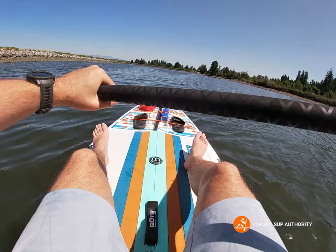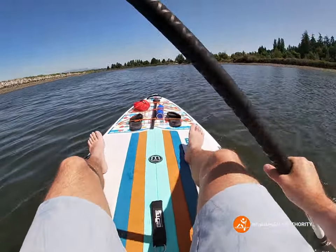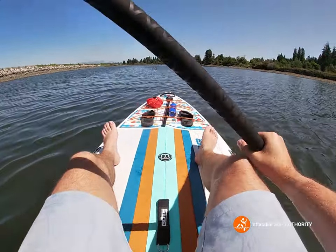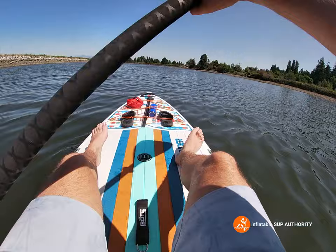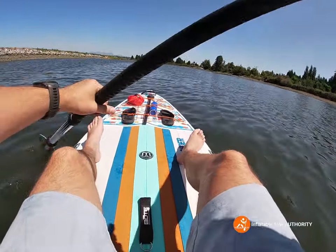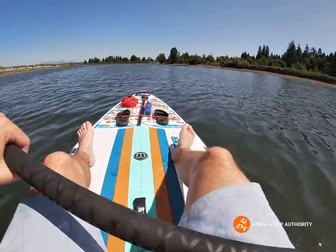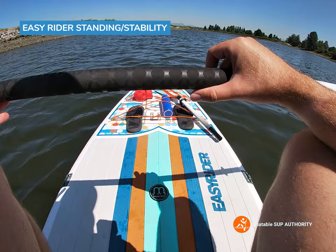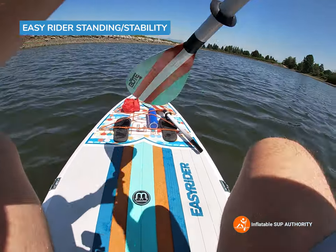Definitely a lot more of a maneuverable sort of board, and that's because of its wider width. The board is pretty wide — 36 inches — and the length is 10 foot 4, so it's a short and stout board, but certainly from my last couple of times it's good for stability. And now it is time to stand on the Easy Rider.